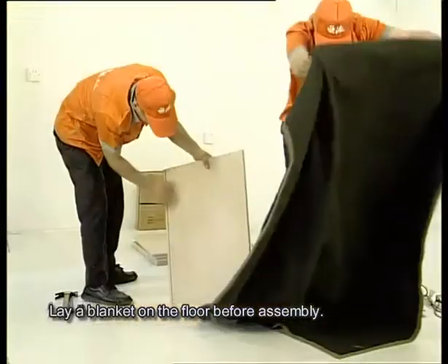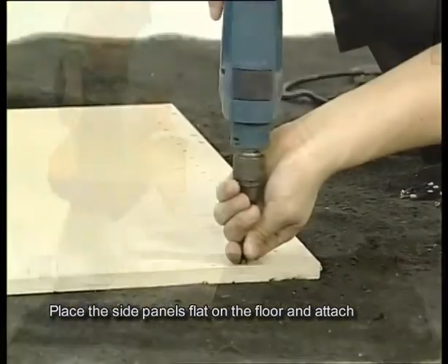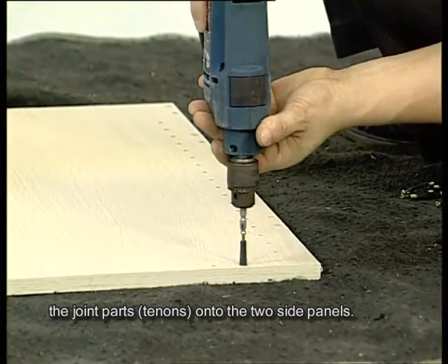Lay a blanket on the floor before assembly. Place the side panels flat on the floor and attach the joint parts, tenons, onto the two side panels.